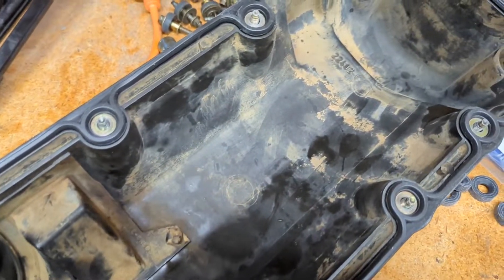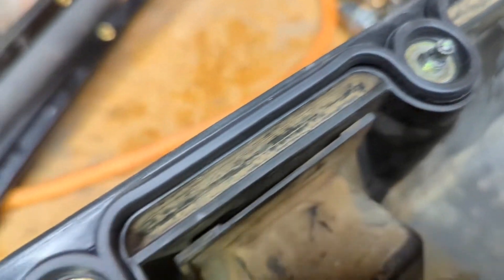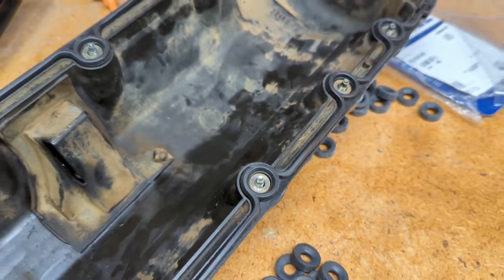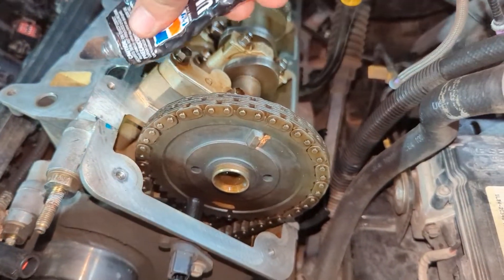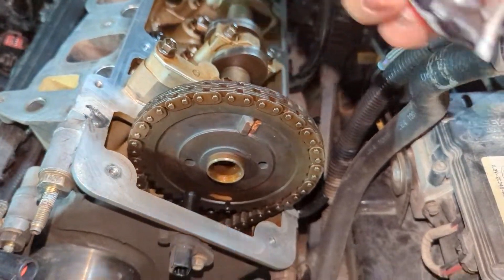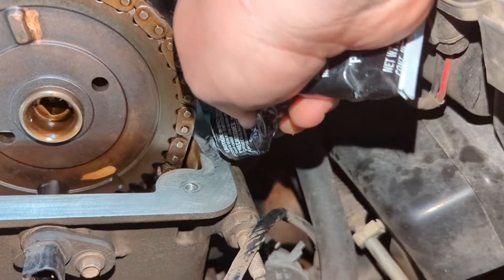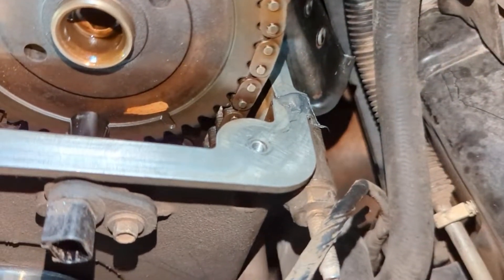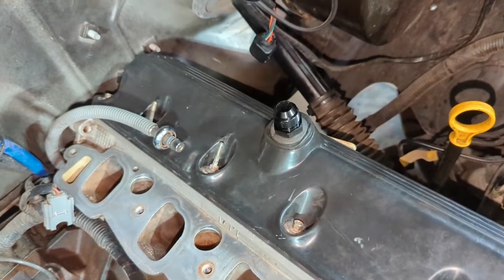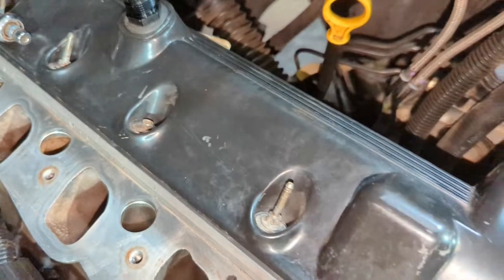All these screws are put in. You can see they poke through just enough — they kind of hold themselves into the valve cover gasket. If they fall out when flipped over, they're not quite in right. Before you put the valve cover on, you want to take a dab of silicone RTV and go right here, and on the bottom too — same place where the timing cover meets the cylinder head. The valve cover is on and everything looks good. I tightened all the valve cover bolts down to 89 inch-pounds.